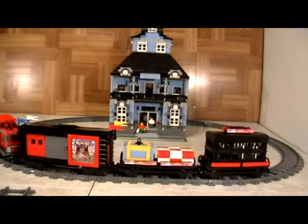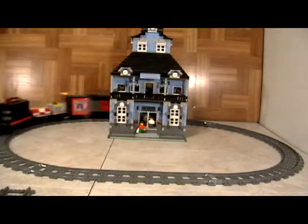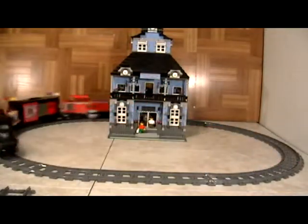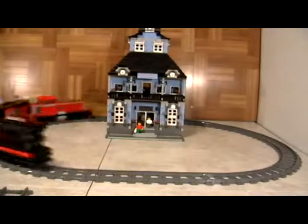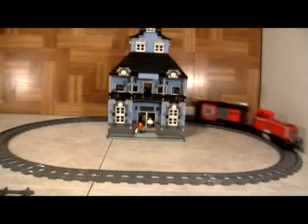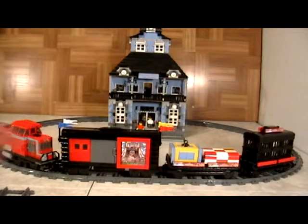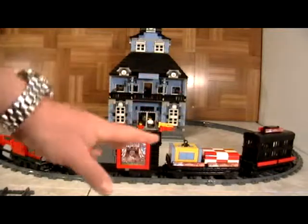What we decided to do was to really kick it up a notch. Not only do the trains run with the remote control, and not only do we show you how to build the train, but we actually added a hidden music box. So you can actually run this train and, as you can see and hear, we have music playing that is inside the hidden compartment. This is what we show you how to build.